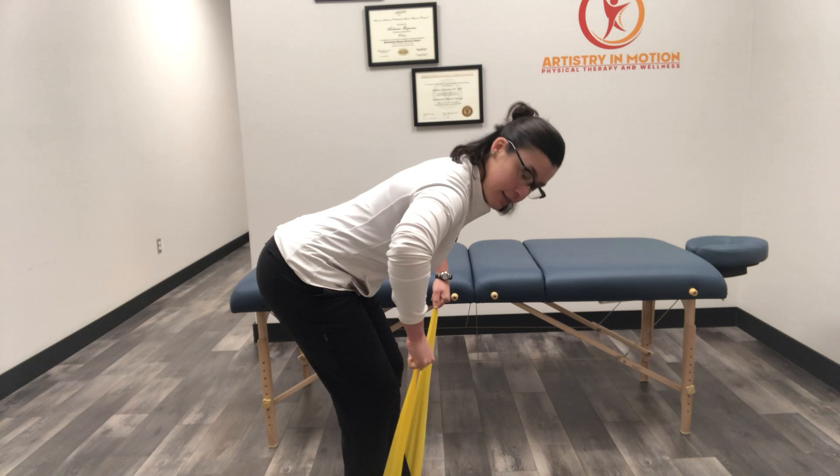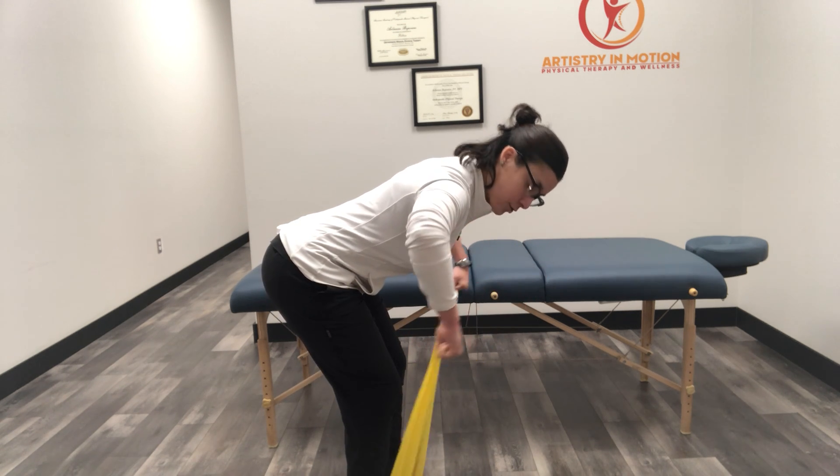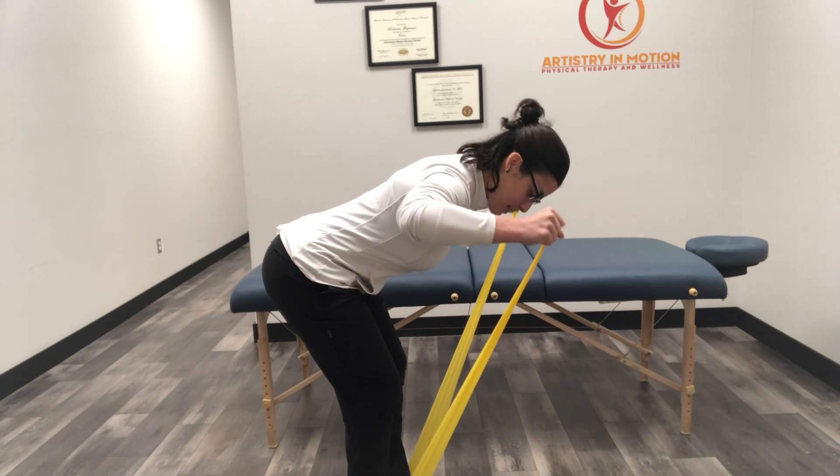From the side, it looks like this — leaning forward, keeping the elbows bent at 90 degrees is the key. Try not to let the elbows straighten. Keep them bent, slow and controlled.